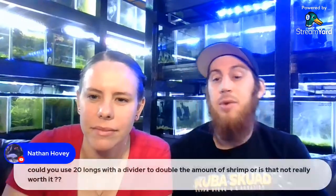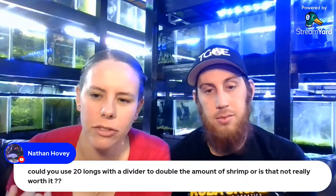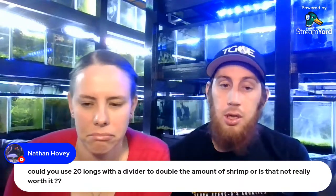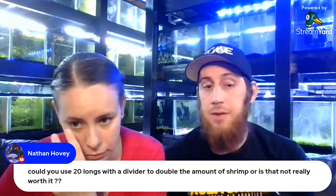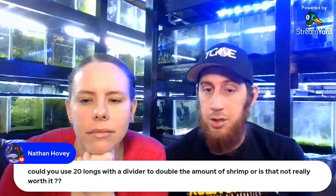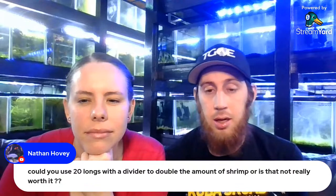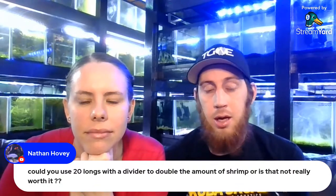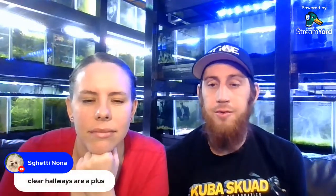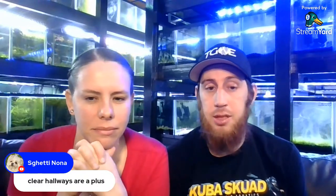Someone asked: can you use 20-longs with a divider to double the amount of shrimp? You could definitely use a divider to keep two types of shrimp in a 20-gallon tank, but it's not really going to double the amount you can keep. You're better off adding plants — running a solid 20-gallon long is better for mass numbers of shrimp, but a divider helps keep two different types in the same system.